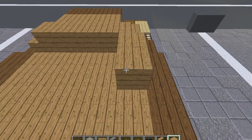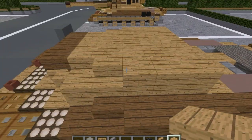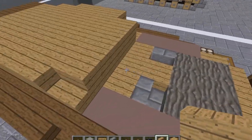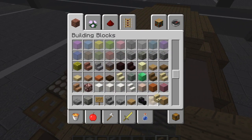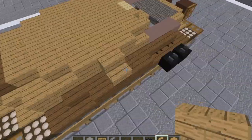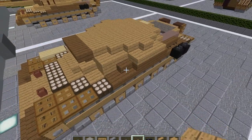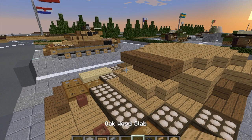Then we're going to do three rows of five oak wood planks. Then a row of three. Grab our oak wood stairs — put a stair here and one here. One over here and one here. Go into our inventory and grab some birch wood stairs — put a stair in the center of those. Grab our oak wood stairs yet again — put one here and one here. Grab our oak wood slabs — put a slab here, here, here, and here. That will make the bottom of our turret.